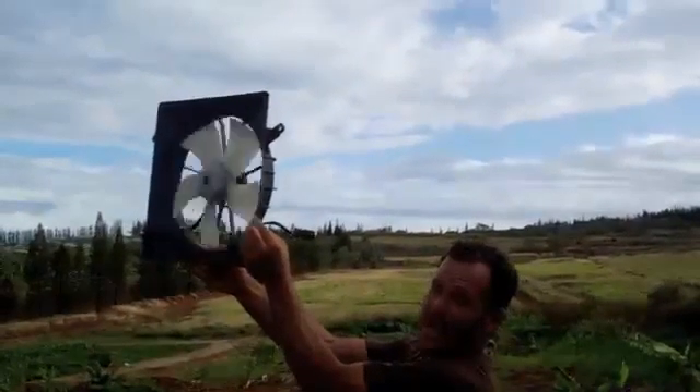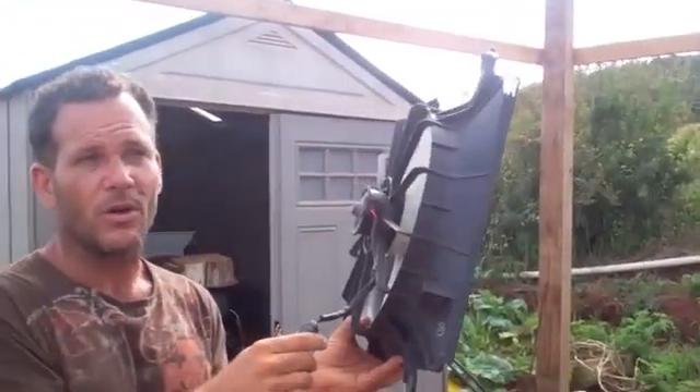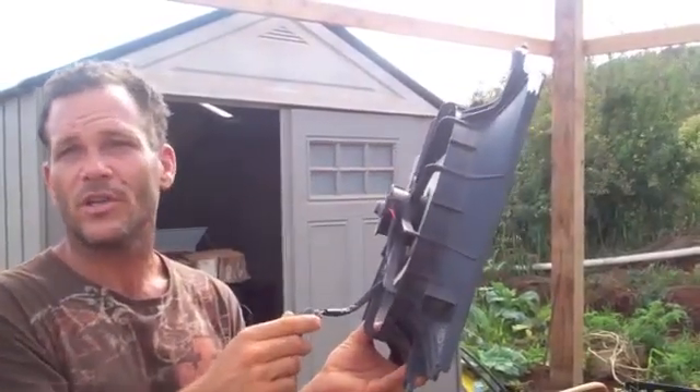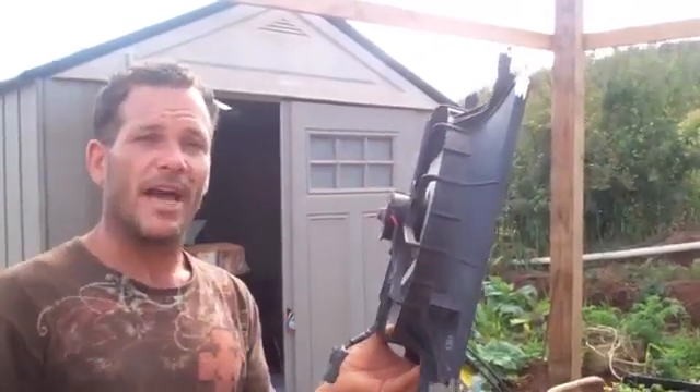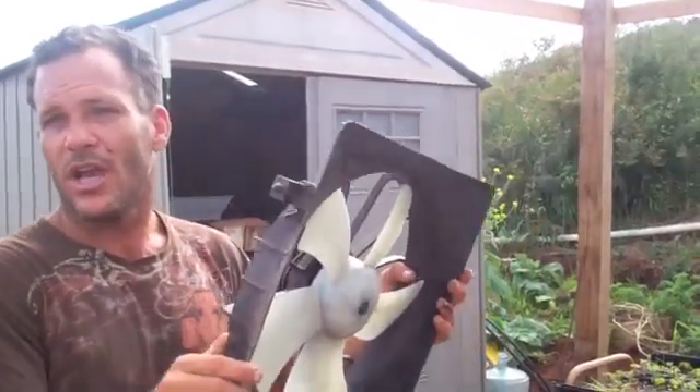But if you take the same exact fan and stick it in the wind, as this thing spins, induction works on the opposite scale. When you add electricity to it, it spins. When you add spin to it, it creates electricity. With this fan right now, I put it on a volt meter and we're pushing out about four volts. So I'll link four of them together in a parallel series circuit, bring it up to 16 volts, and stick them on a post — a natural homemade windmill out of recycled material.